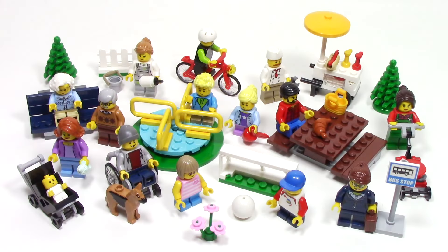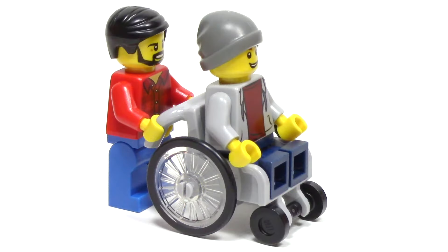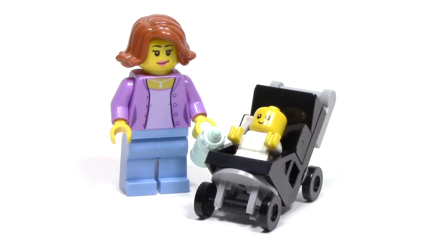Hello, and welcome back to another episode of Talk Bricks. Michael here, and I'm so excited to bring you guys my first LEGO City review. It's very surprising that I haven't reviewed anything from LEGO City, but I don't usually focus on this line. But this set piqued my interest, mostly because of the all-new wheelchair piece, as well as the new baby piece.